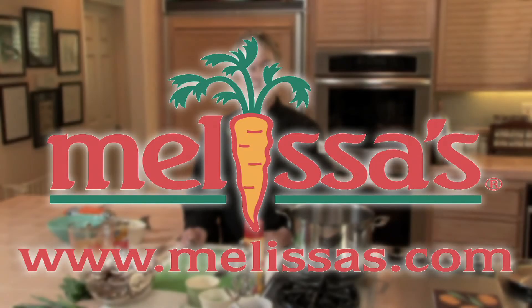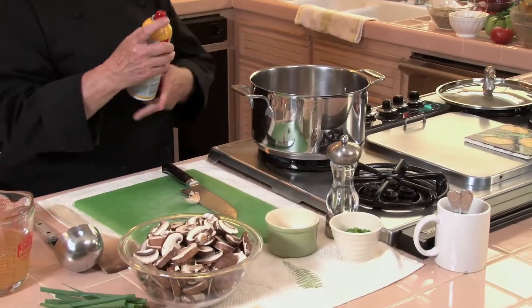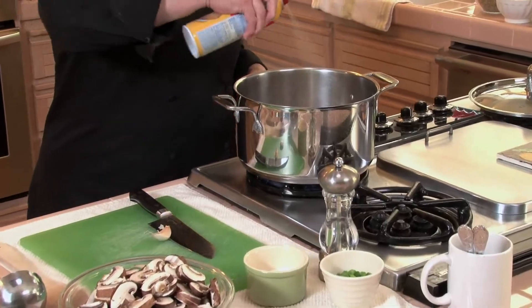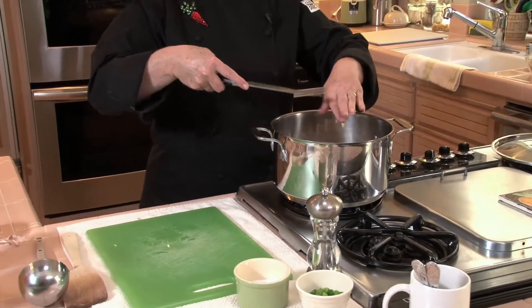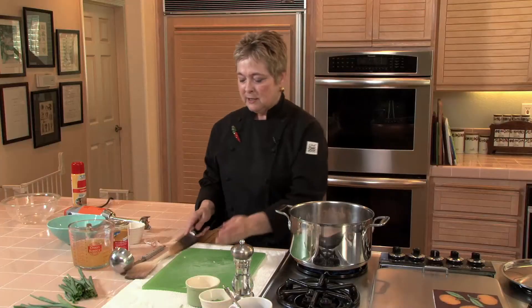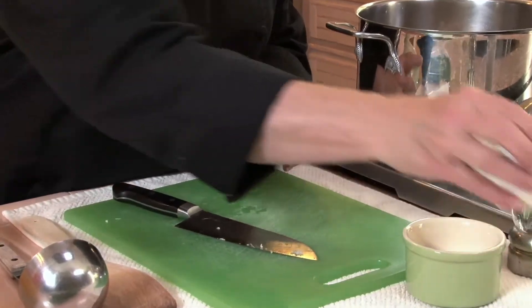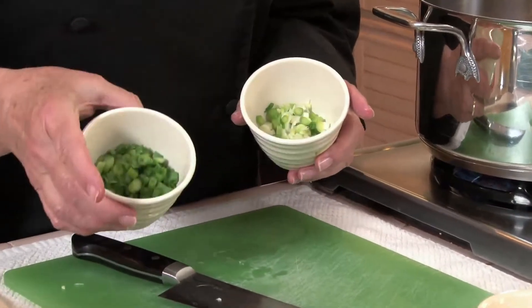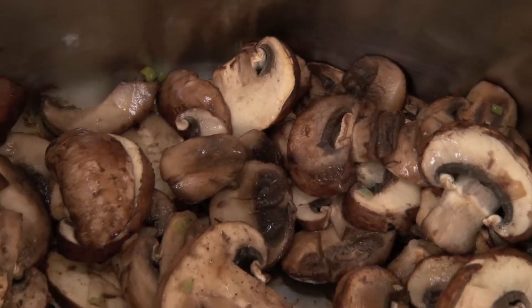Here is a quick tip from Melissa's: some quick-to-make mushroom soup. Start by getting your pan hot, spraying it with a little nonstick spray. When that heats up, add about 14 ounces of sliced creamy mushrooms, then in goes the garlic. The green onions are a very important part of this recipe — I've divided them into the light green part, and the dark green part, which I'll save for a garnish.